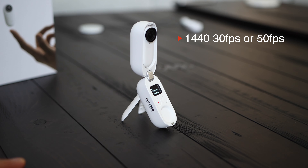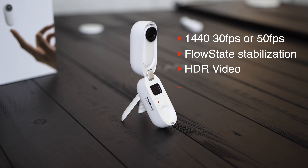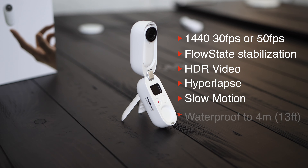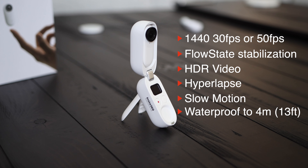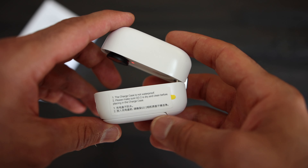It records in 1440p at 50 frames per second. It has an amazing FlowState stabilization, it records HDR videos, you can do hyperlapse, you can do slow motion videos.